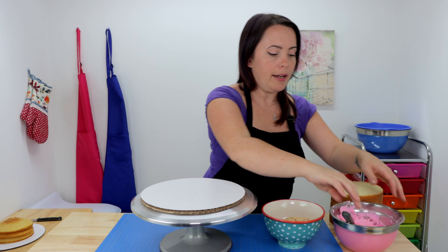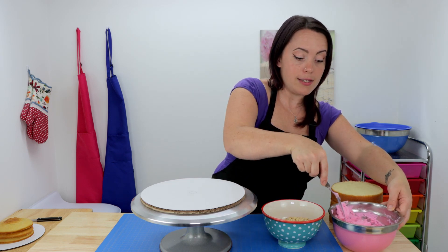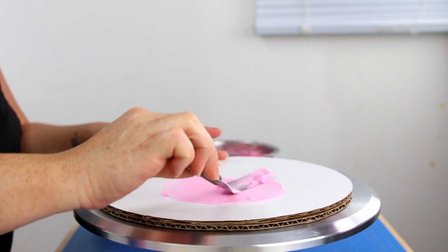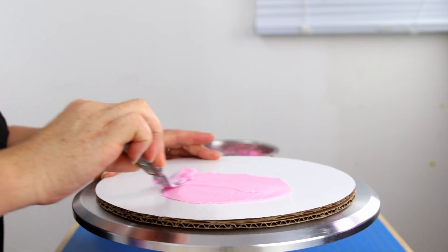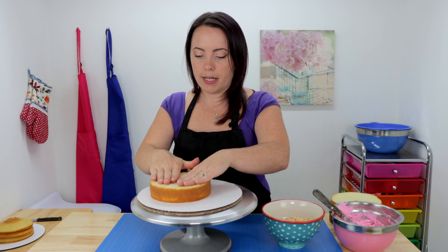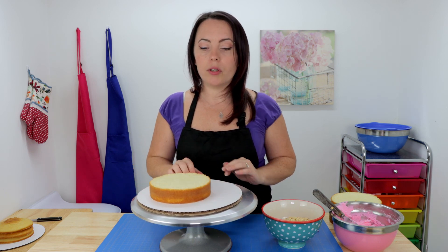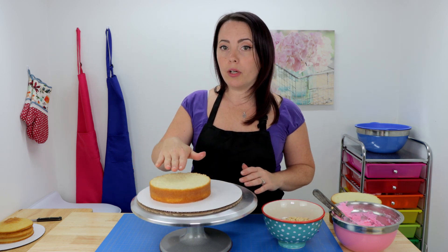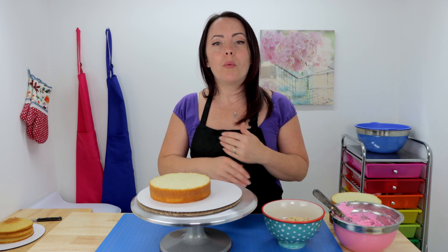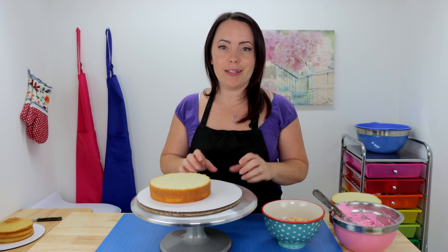We're gonna begin by adding a little bit of icing to our cake board so we can attach our cake to it. Then we'll add our first layer and press that down, then a layer of icing, a layer of cookie, a layer of cake, a layer of icing, a layer of cookie, a layer of cake. Then we're gonna do our crumb coat and pop this in the fridge to chill. When we're finished we're gonna repeat all those steps for our tiny top tier.